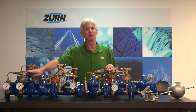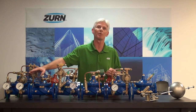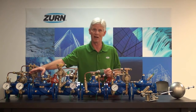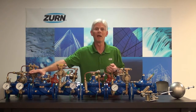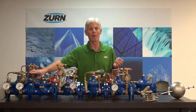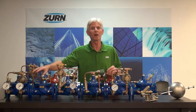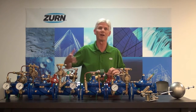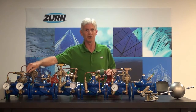We also have the ZW209E. That is a solenoid valve — a pressure reducing valve that gives us the opportunity to open or close the valve electrically. We also have the ZW209BP, which is equipped with a low flow bypass. It's great for industrial applications where we're flowing a high amount of water all day long, but at night a janitor comes in with a very low flow. So that kind of covers the pressure reducing options.